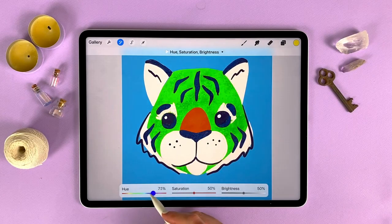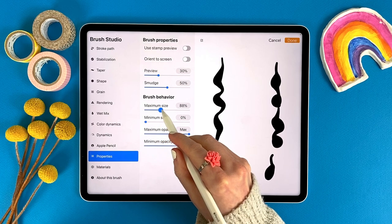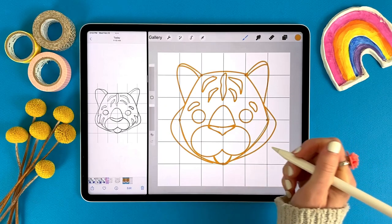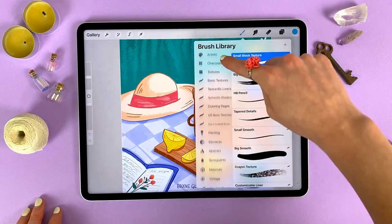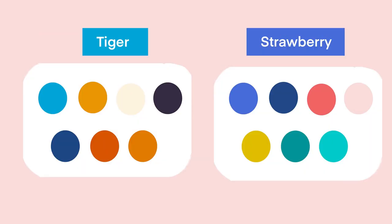You'll learn coloring and recoloring techniques. You'll learn how to customize your brushes and tools to make drawing easier. If you don't know how to draw, no stress — I got you. The exercises in this class have been designed for artists at any level. Plus, I've included some fun, free resources in this class: some custom brushes, color palettes, and drawing guides.